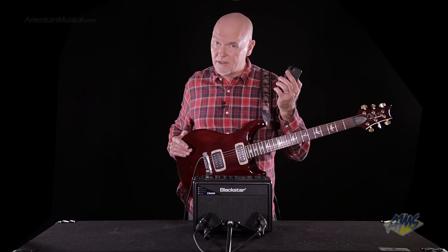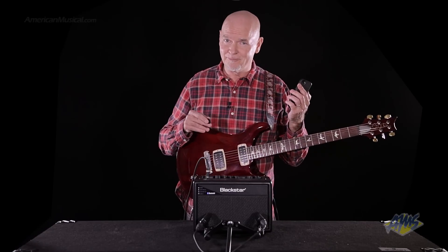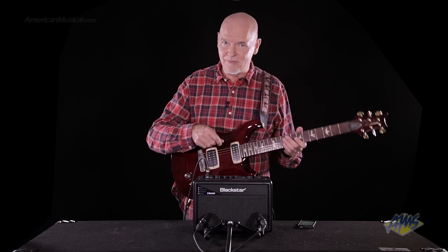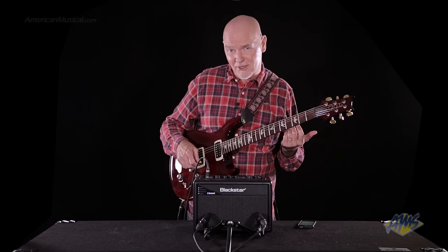My levels on here are on the amplifier. And of course, my line in is independent of this. I can jam along, work on tracks, what have you.